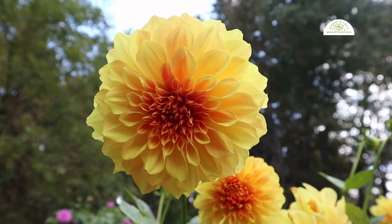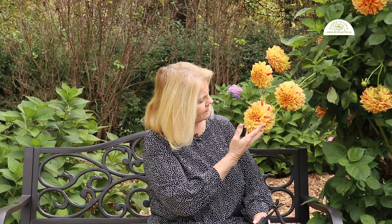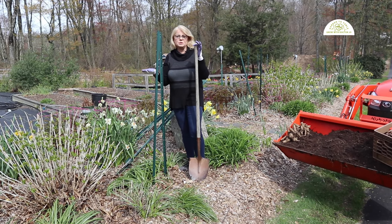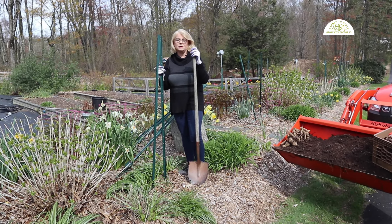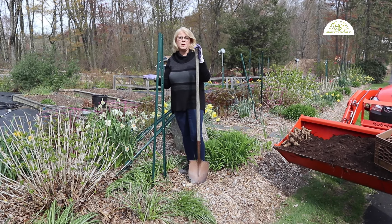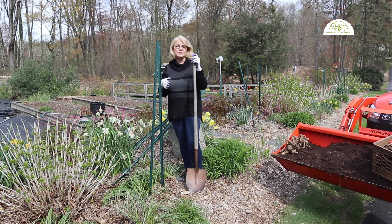Once you purchase a dahlia tuber, it's a tiny little tuber, but over the course of that first year it gets bigger and bigger and bigger. You can see how big some of my clumps are — especially if you go to my website, where I've got pictures of these massive clumps of dahlia tubers.